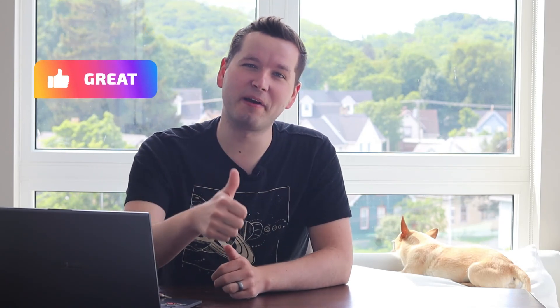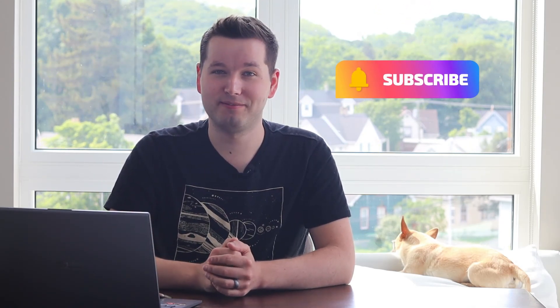Thank you so much for checking out this video, and thank you Mark Rober for putting together this amazing video. I truly recommend checking out Mark Rober's YouTube channel and liking his videos — he's doing great content, great engineering, and I highly recommend you take a look. Make sure you hit that like button, consider subscribing to my YouTube channel, keep up the good work, and I'll see you next time.